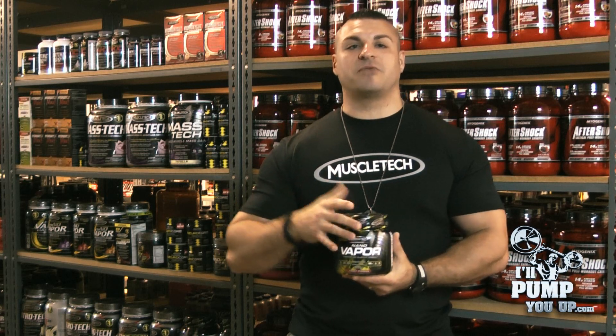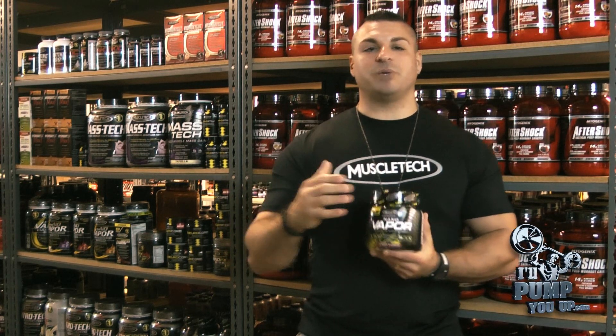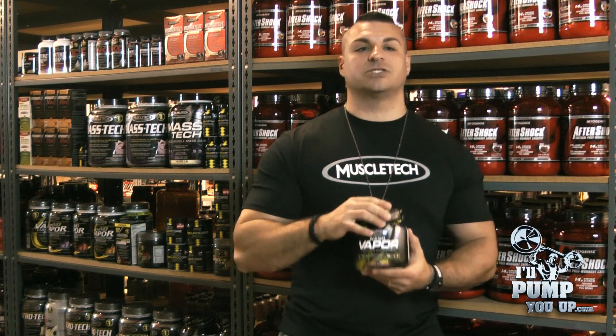Some other surface ingredients before we get into the good stuff: it's got vitamin C, B6, B12, and calcium — just some added extras for energy and so forth.